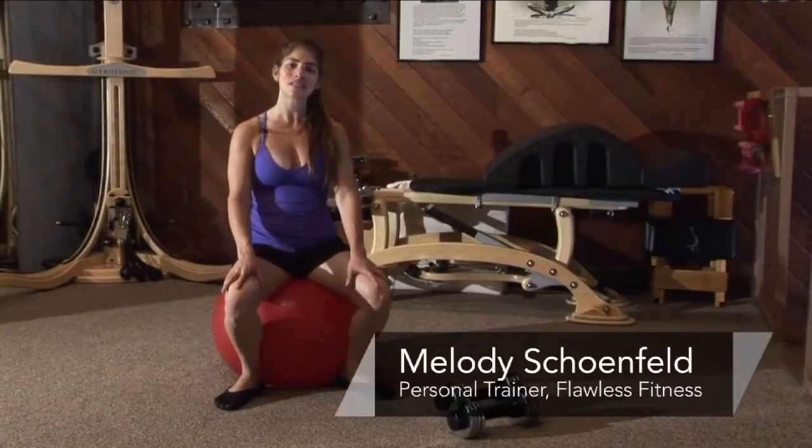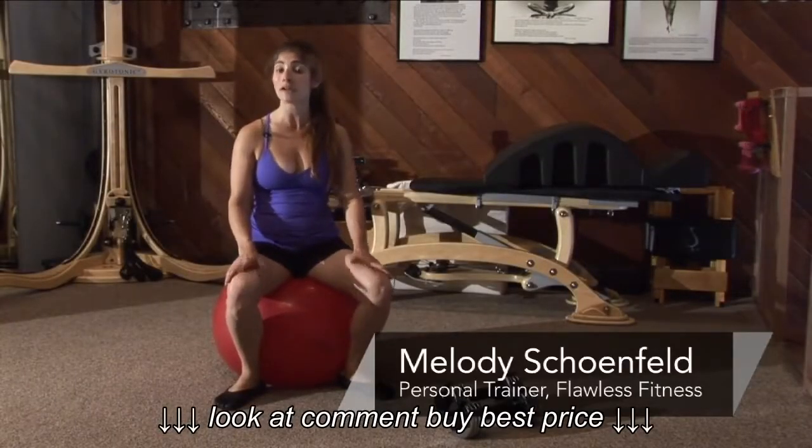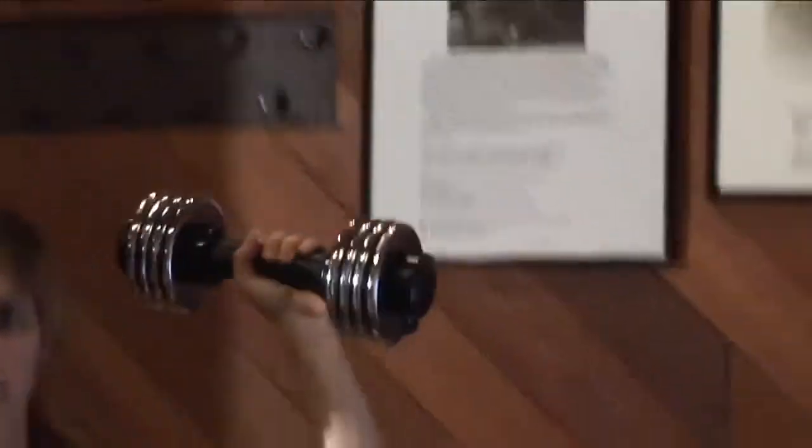Hi, this is Melody with Flawless Fitness in Pasadena, California, and I'm here to talk about how to select the proper weight in a dumbbell set.